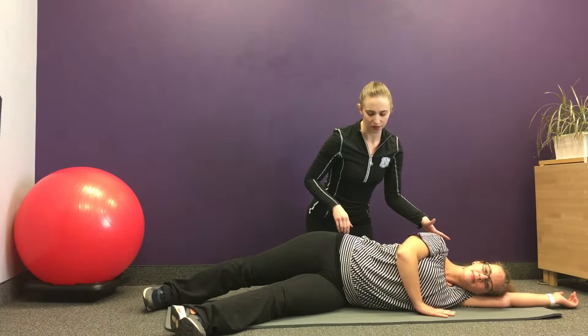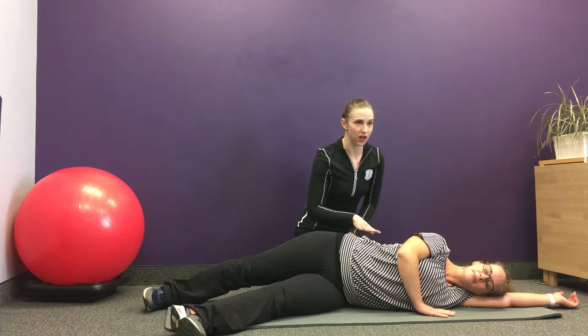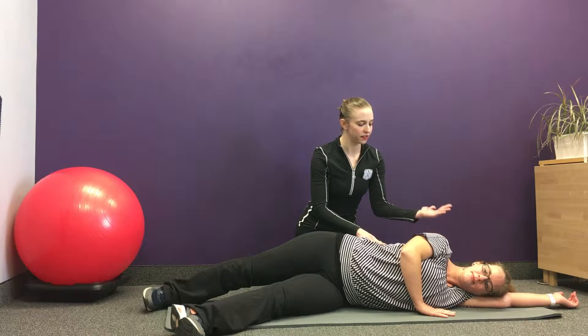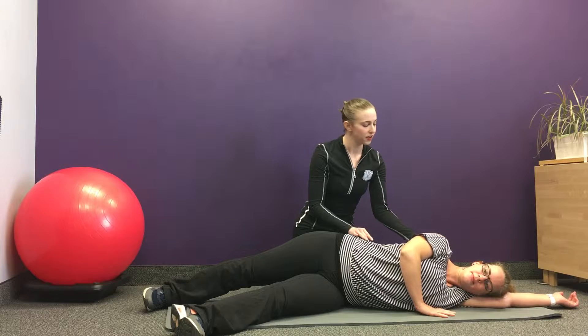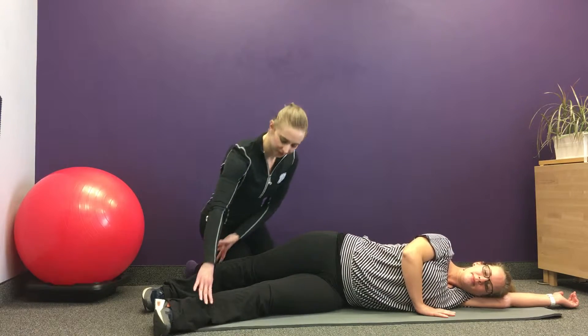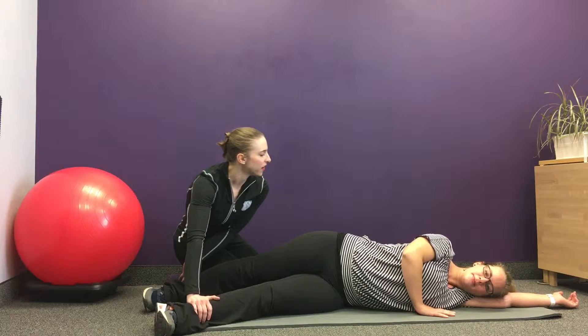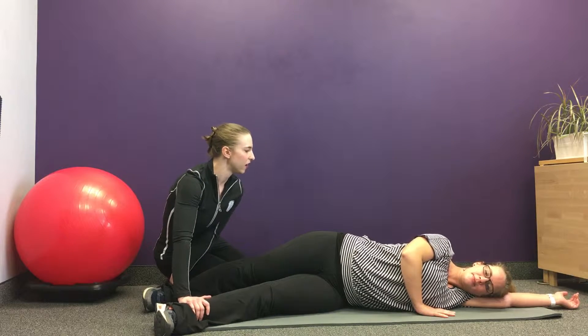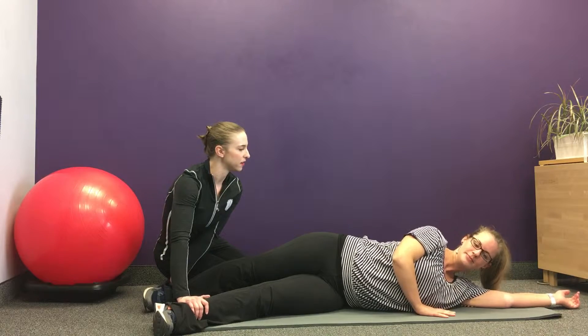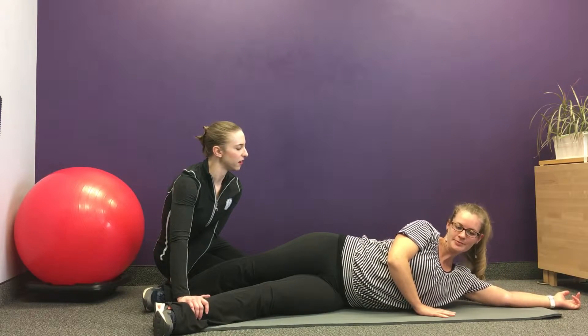There are a couple of different options for how you can do this with your arms, but the most important thing is that you are using your oblique on your side to lift your upper body up and down. I'm going to hold Addie's legs, and she is going to reach her upper shoulder towards her hip and down.